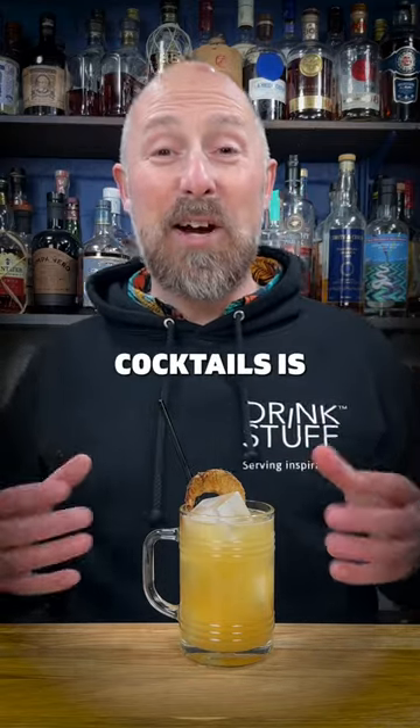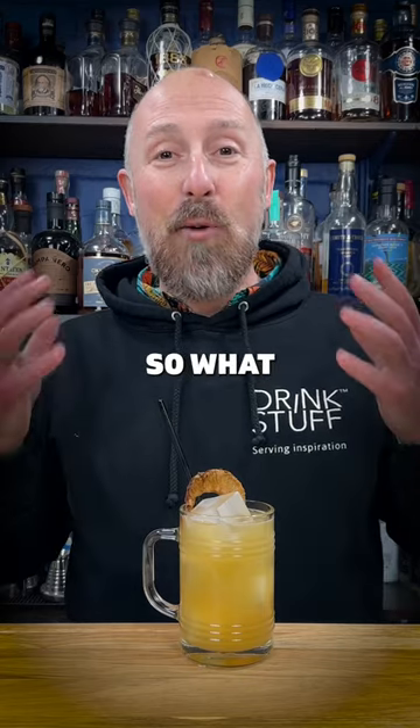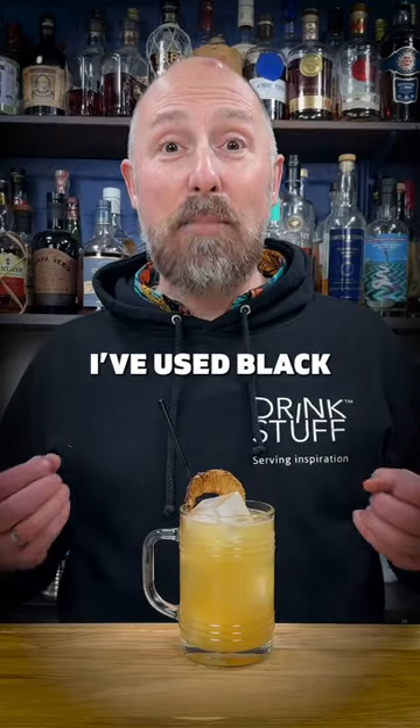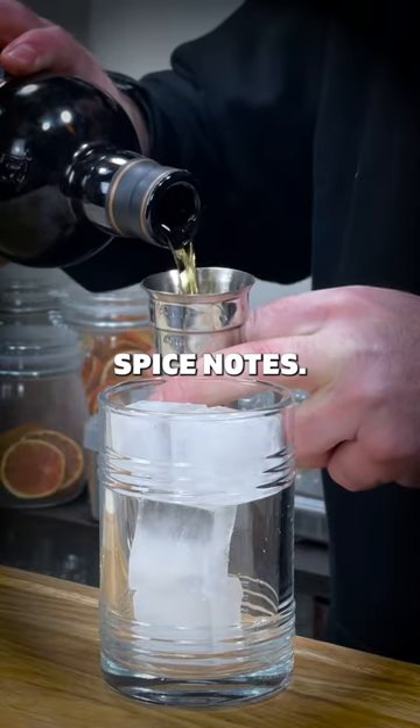One of my favourite simple rum cocktails is the mule, but I like to play about with different flavours, so what I've got for you today is a pineapple mule — really, really simple. Just use your favourite rum; I've used Black Tot in this. I think the rum is incredible when you mix it with those sort of gingery spice notes.